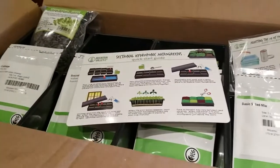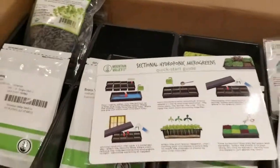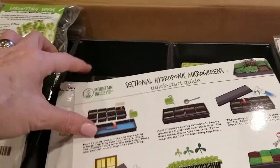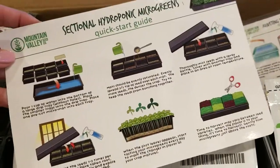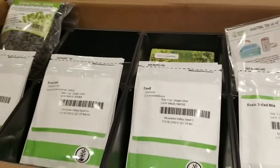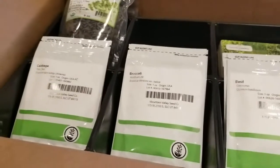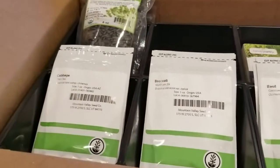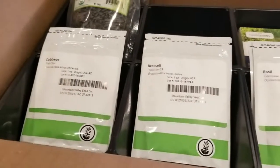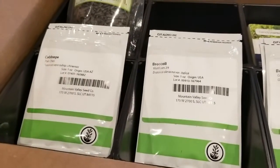This is exactly how this box came to me — I literally just opened it and took out some padding off the top. As you can see, we've got the growing trays and everything we need to get started. I'm going to show you what this includes — here's your quick start guide — and I'll give you a peek at everything that's in here, then I'm going to set it up and even let you watch these grow. I think it's a great option for those interested in this.